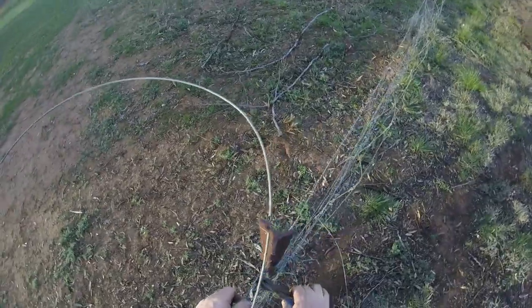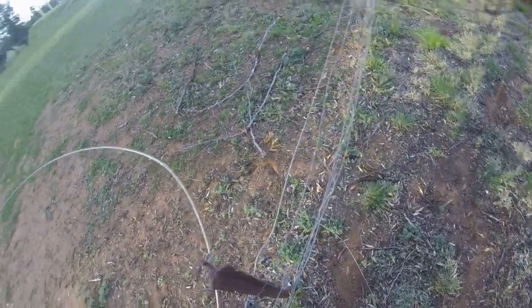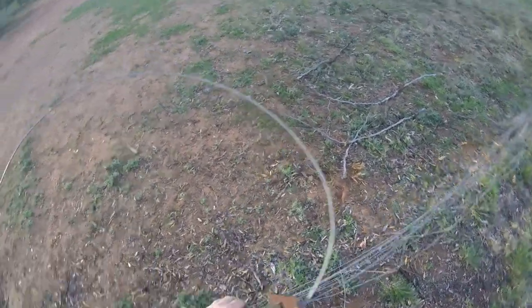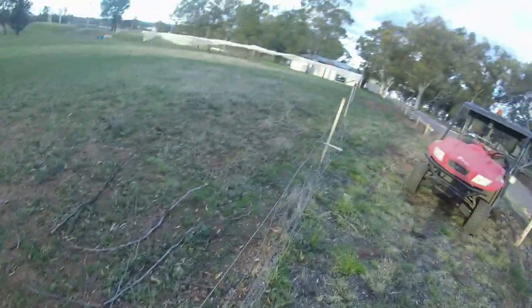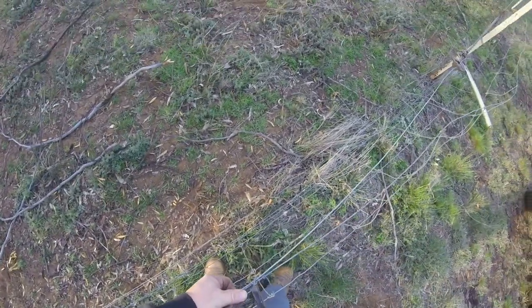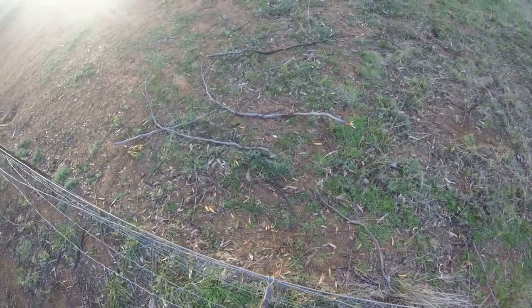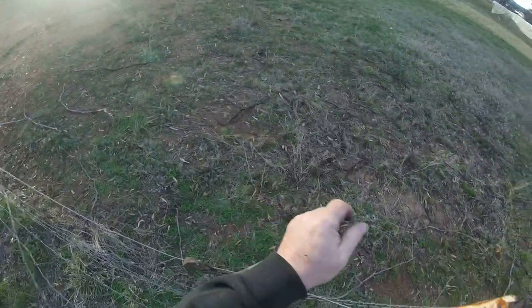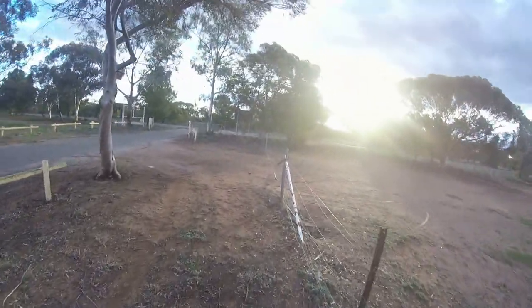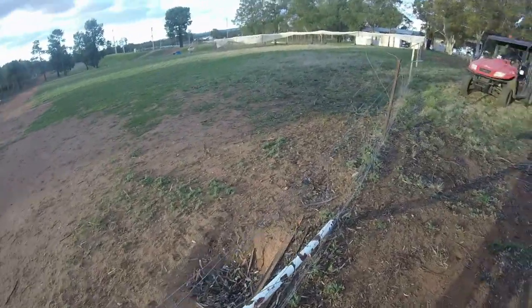We might be lucky to use this end, as long as it hasn't broke off that post. It should be right — general repairs, that's all this is. General repair. Alright, let's tighten that a bit. Can't go too tight — old wire.